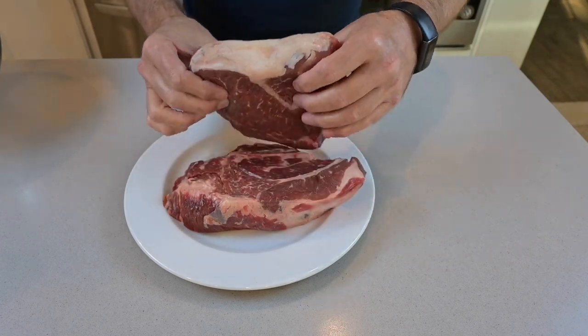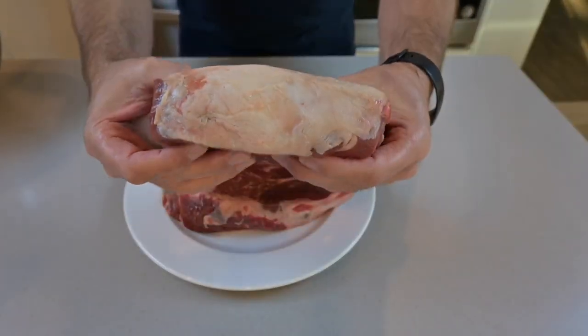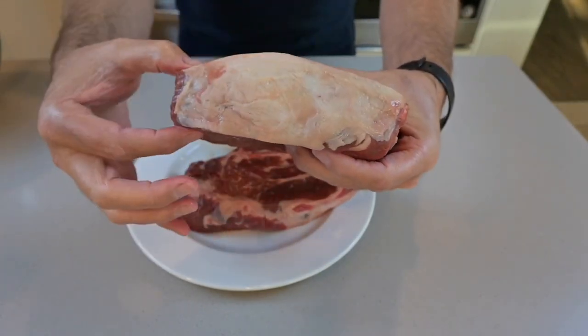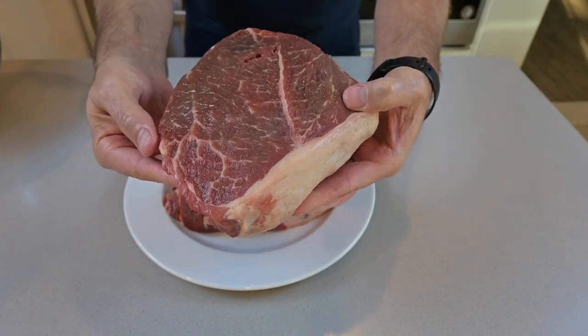Look at this piece of meat — it is looking awesome. It's a nice big juicy piece of beef. You're looking at about one and a quarter to one and a half inches thick, and it's got a nice siding of fat.